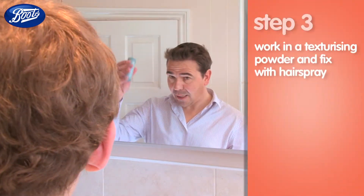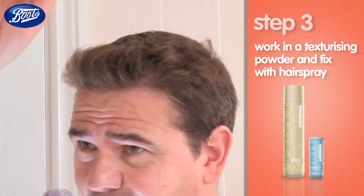So next we're using the texturizing powder. Just sprinkle a little bit in your hair. I know it looks a bit weird, but give it a go — I use it every day, it's fine. Just sprinkle it over, yeah, it's fine.